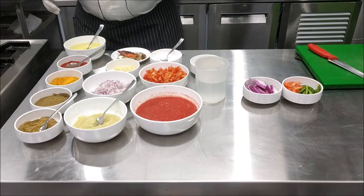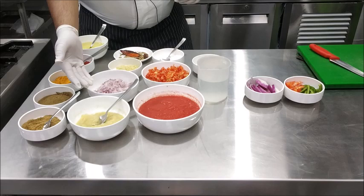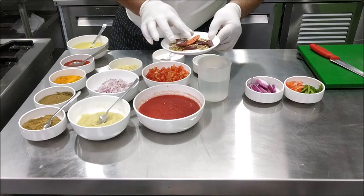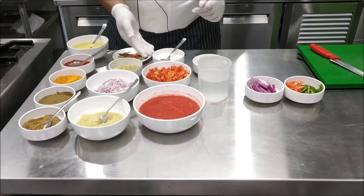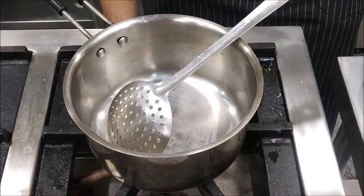For making this gravy, we require Refined Oil, Degi Milch Powder, Turmeric Powder, Cumin Seeds Powder, Coriander Powder, Ginger Garlic Paste, Chopped Onions, Chopped Garlic. The tadka that forms the base of Kadai Gravy consists of Whole Coriander Seeds, White Cumin Seeds, and Whole Red Chillies. We also need Salt, Chopped Tomatoes, Fresh Tomato Puree, Ginger Juliennes, and Juliennes of Onions as well as Capsicum.